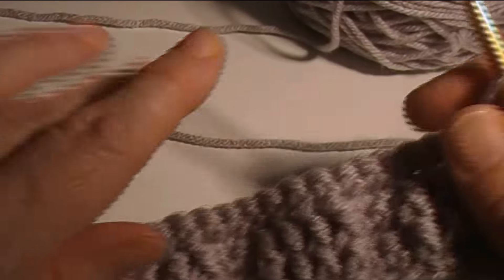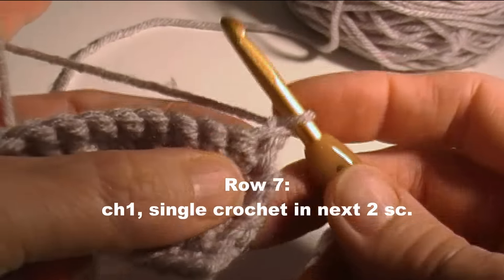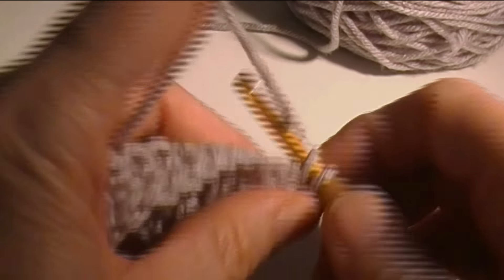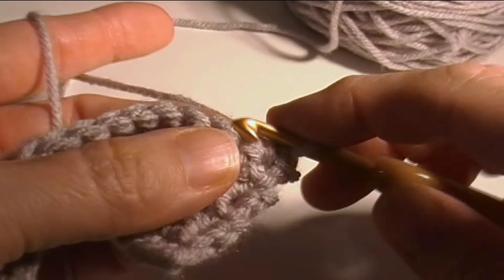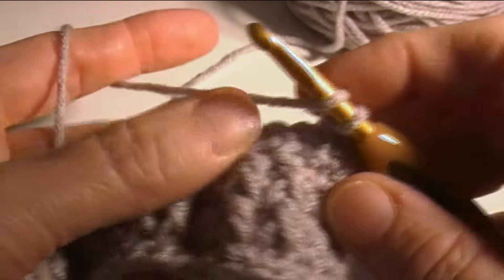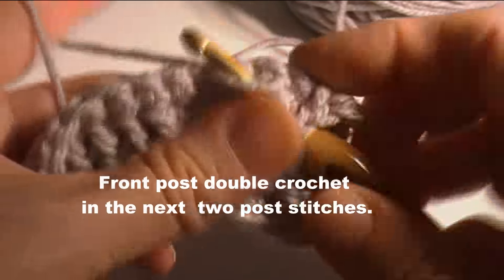We're going to get started on row seven. I've already chained one. I'm going to single crochet in the next two single crochet, just like we started all the other rows. Then front post double crochet in the front post double crochet twice, so this part's the same.